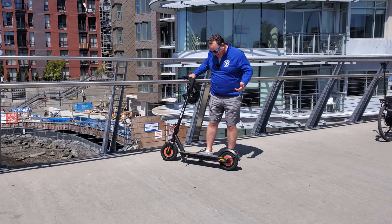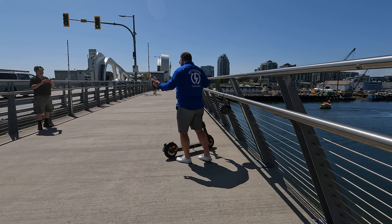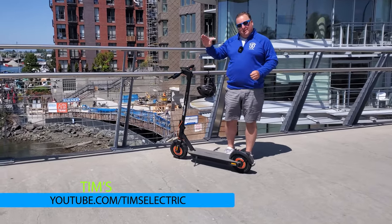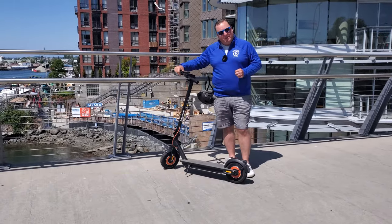This is the InMotion Climber. I am super excited by this because it's got twin motors, which means for the big guys, going up those hills and getting a little bit of extra speed, should be a pretty awesome scooter. I'm really excited by that.